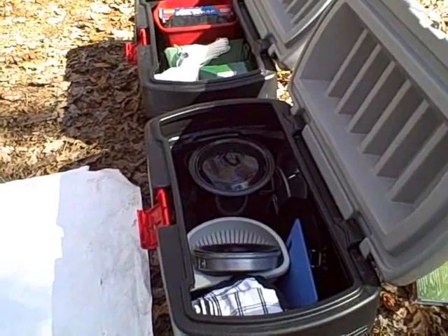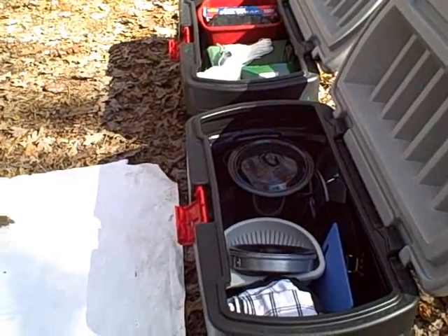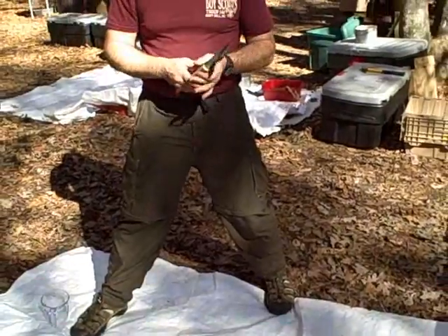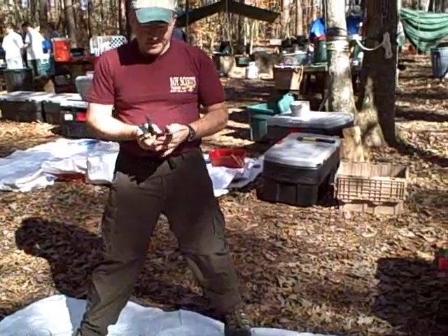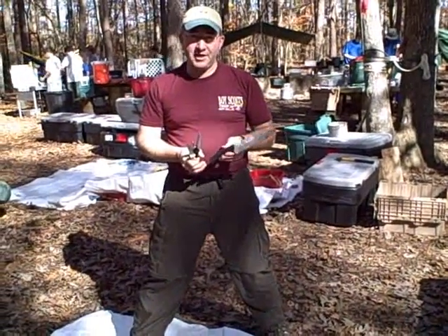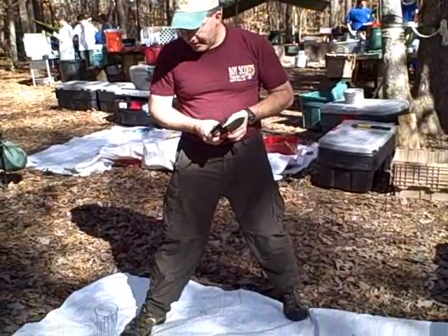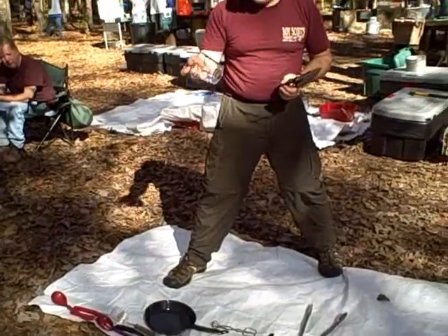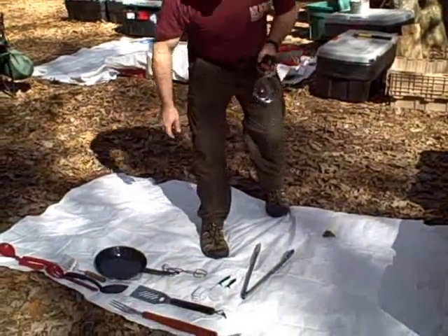The appropriate utensils — everything you need for cooking — and we'll be acquiring utensil holders for safety. One of our assistant scoutmasters has already started creating sheaths for each of the patrol knives. And then lastly, a two-cup measuring cup and scrubbies.